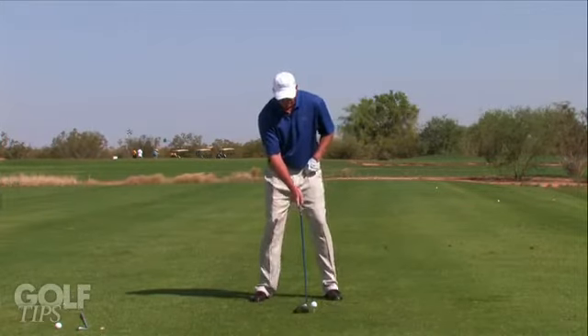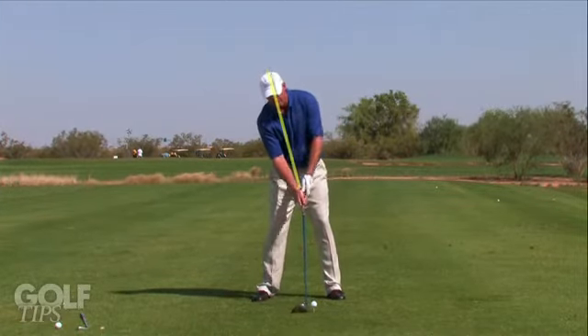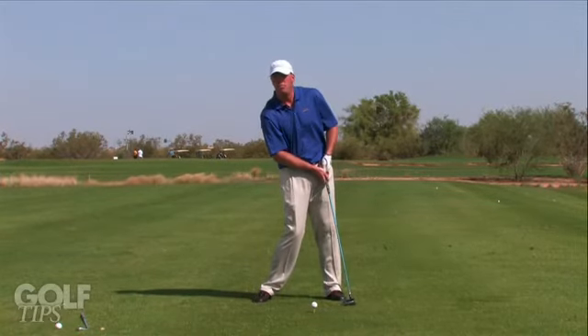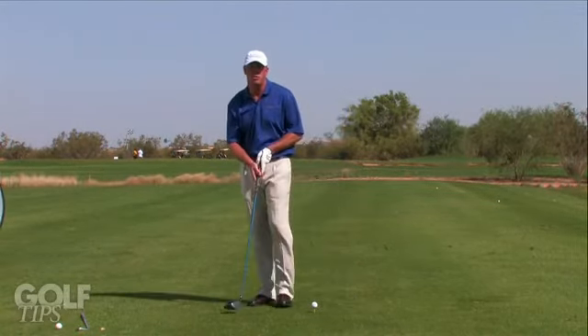In order to achieve that, keep the ball position consistent, angle your spine behind the ball, and feel like you're swinging up on it a little bit. For more information, contact me at troongolf.com.